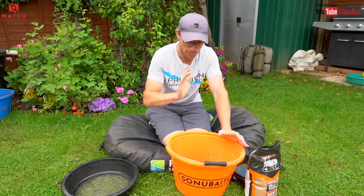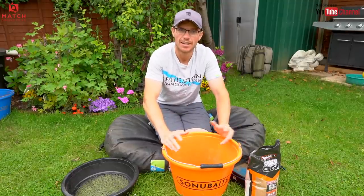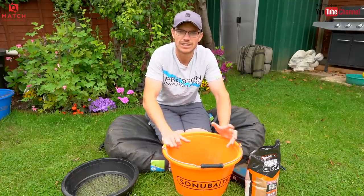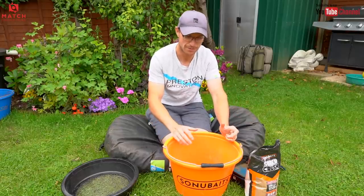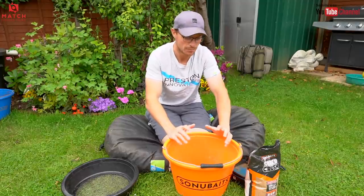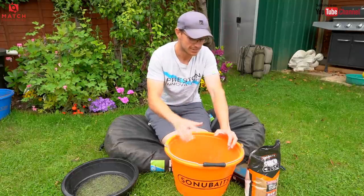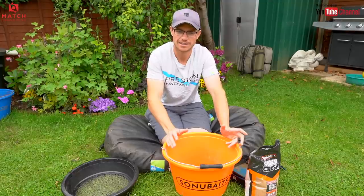We want to get it as wet as possible, and the easiest way I've found is to rewrite the rule book a little bit and mix the ground bait backwards. Obviously the textbooks tell you to put your ground bait in first and add a little bit of water at a time until you get the desired mix. But when you're edge fishing I think that's just a long-winded way of doing it. I've worked out a little system that just works — it's foolproof, especially with the ground baits that I like to use.